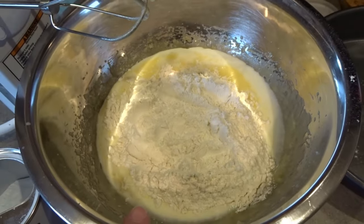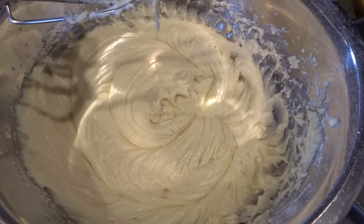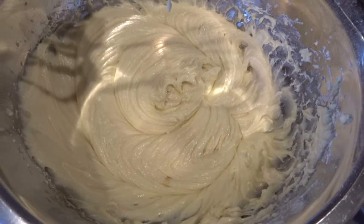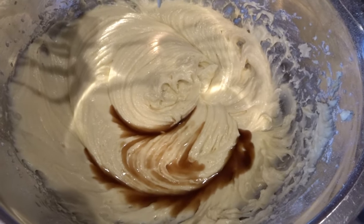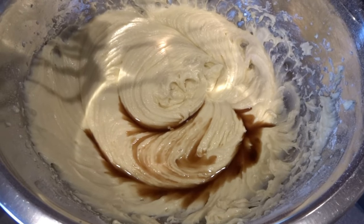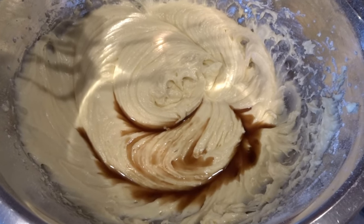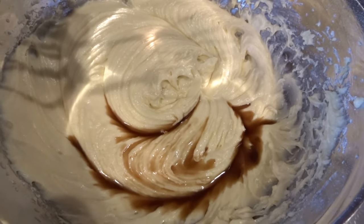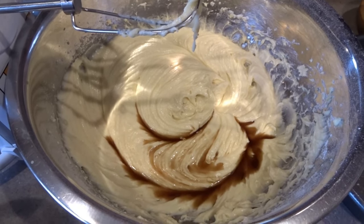Now I'll go ahead and use my mixer to blend this all together. My cake batter is nice and mixed up — I mixed it with my electric mixer for about one to one and a half minutes. Now I'm going to add vanilla. I add it by the capful using the cap of the vanilla bottle. The recipe calls for half a teaspoon of vanilla extract, but I like to use just a touch more than that. So now I'll get that mixed in and we can transfer the batter to our cake pan.